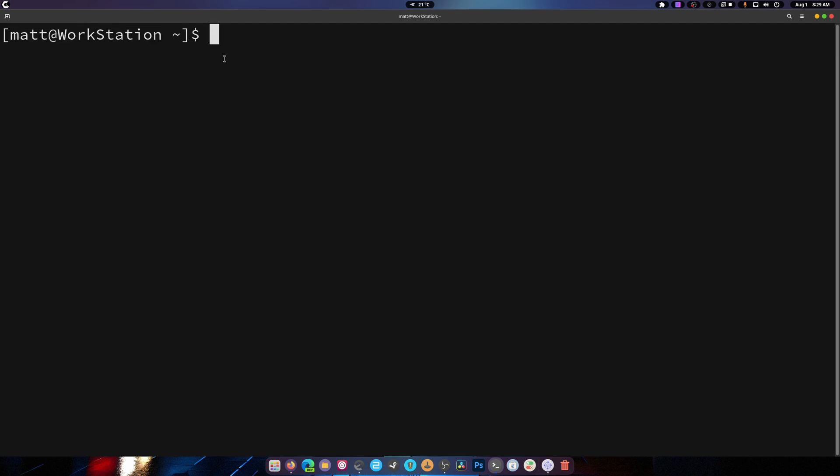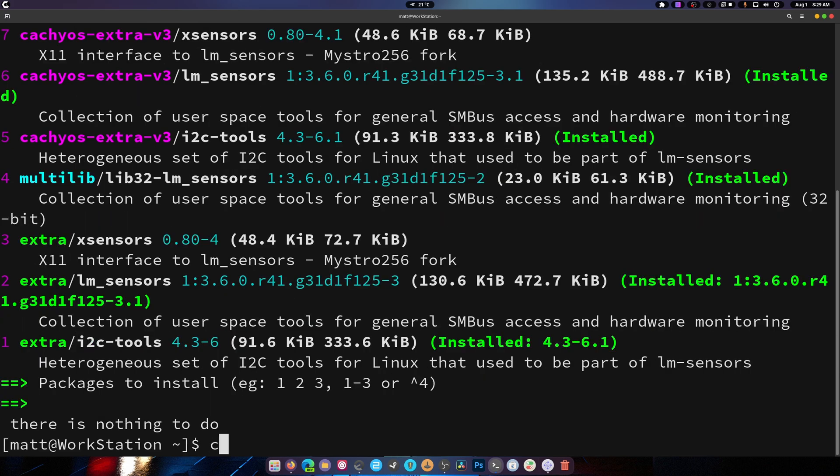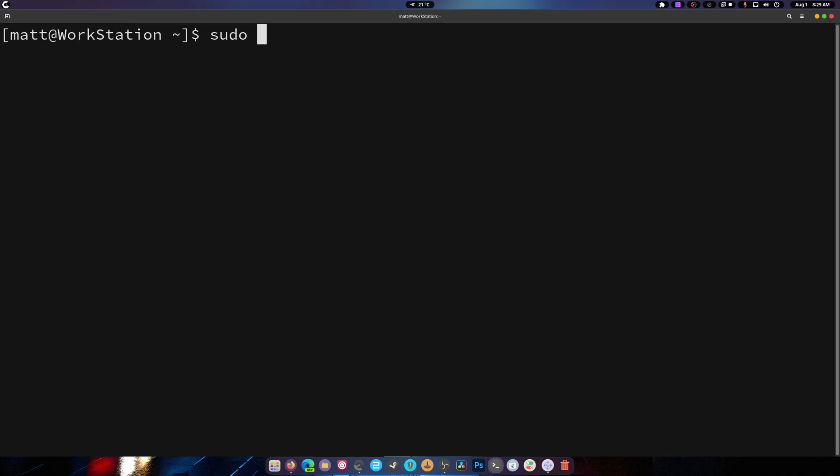Back inside the terminal — don't be afraid, it's not scary. We're going to install lm_sensors. Run 'yay lm_sensors' — it's number 2 right here, 'lm_underscore_sensors'. Go ahead and install those.